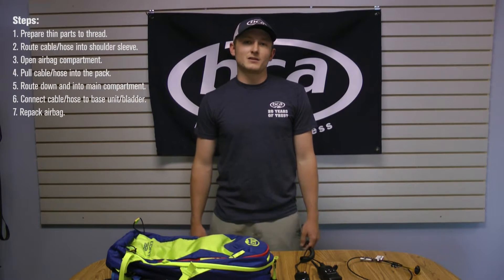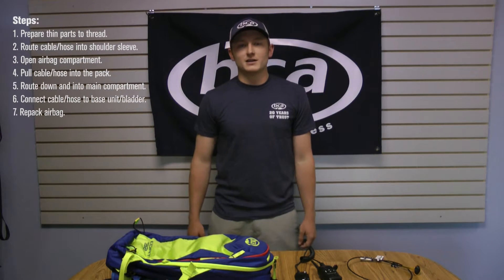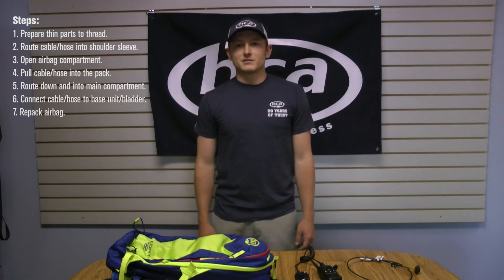Hey guys, Dane here with Backcountry Access. Today I'm going to walk you through the steps in order to set up accessories through the shoulder sleeve of your float airbag pack. Seems kind of like a daunting task at first, but in five minutes you can make it happen.